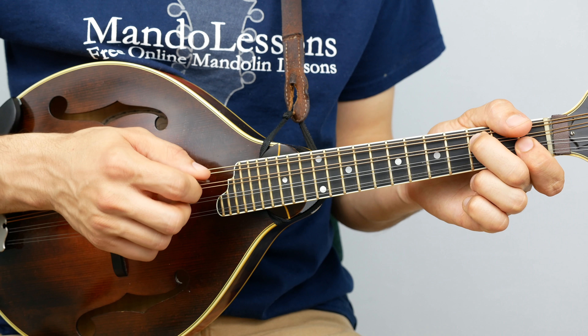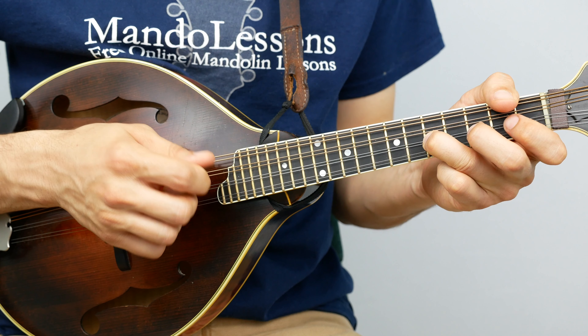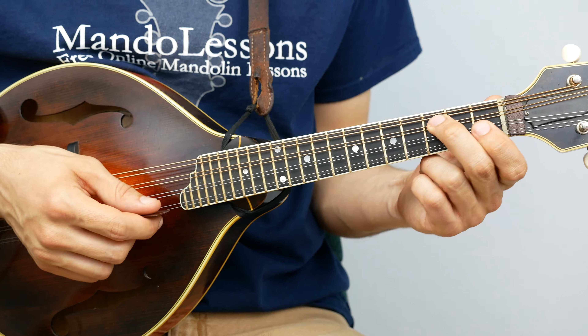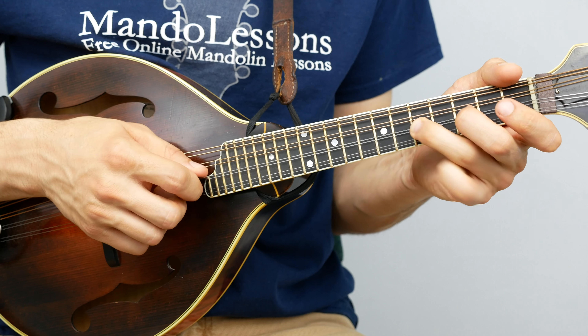Let's play that first half again with the shuffle. As you're watching this, you'll notice my pointer finger never moves from this little area — I keep it ready. Any time I'm tempted to play an open string, my pointer finger drops in and says it's no longer open, it's now first fret. Three, three, five, one — shuffle — five, five, five, three, one, five, three — and that's into the B part.